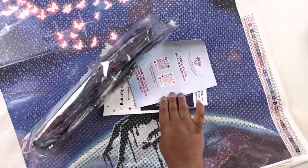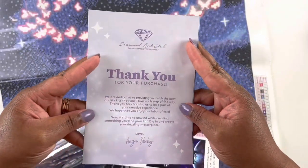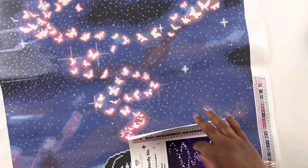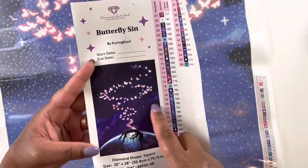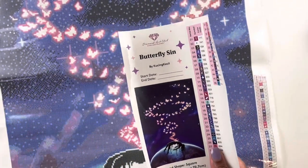We have our thank you booklet with instructions and coupon codes. We have our drills — I already see a special drill, we'll get into those shortly. And then we have our pre-cut sticker labels: Butterfly Sin, you can add your start date and end date, cut this out and put it in your log book or use that record minder if you prefer.